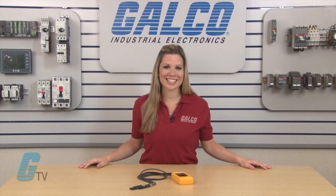Fluke's 9040 Series Phase Rotation Indicator, along with thousands of other products and services, are available at galco.com.